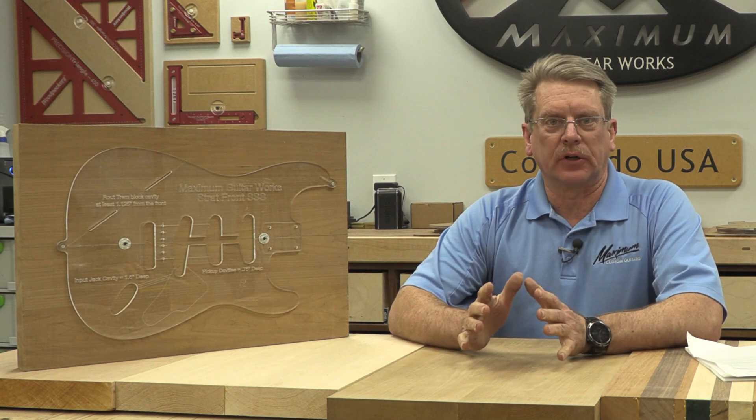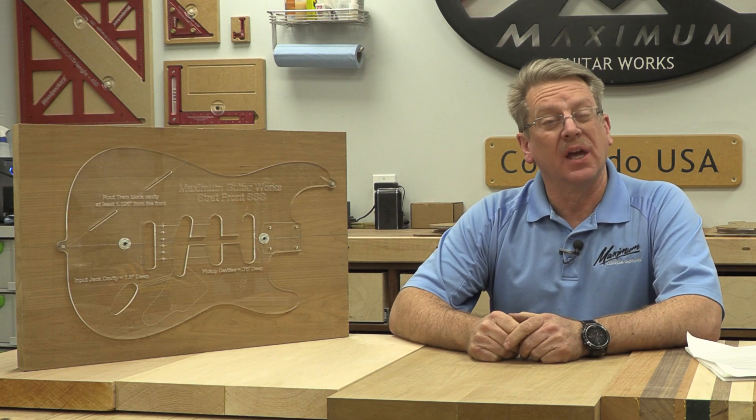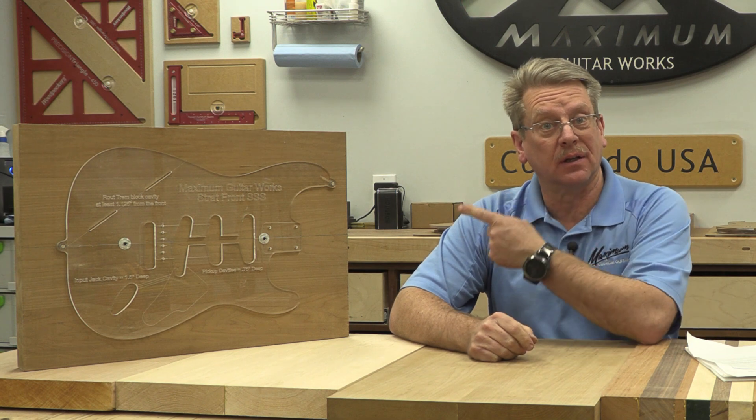Today is part seven of our Stratocaster Build Series, and we're going to be focusing on the body.